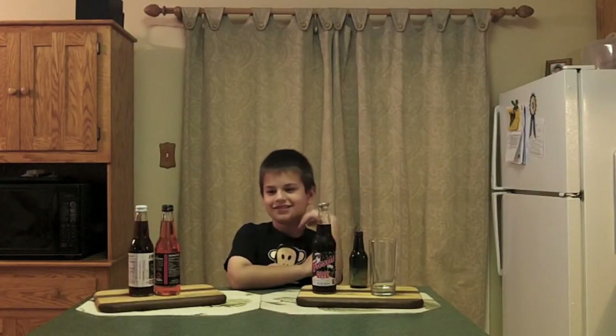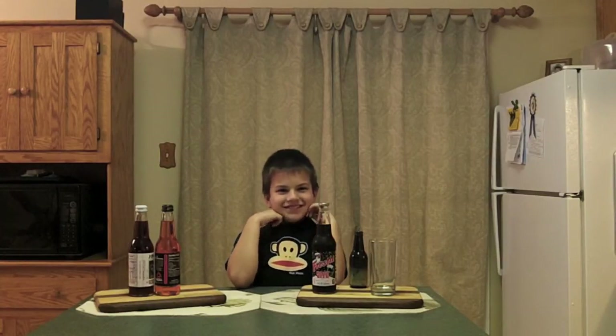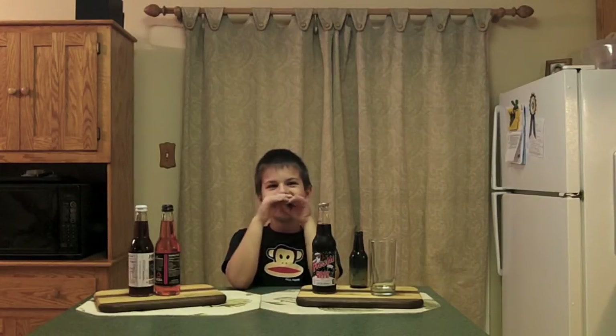Hey there BrewTube, we're back with another soda review. I like to have delicious craft beer, and what do you like to have, DJ? Soda! That's right, many DJ like soda.